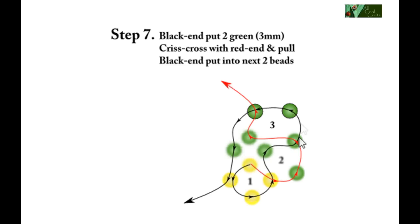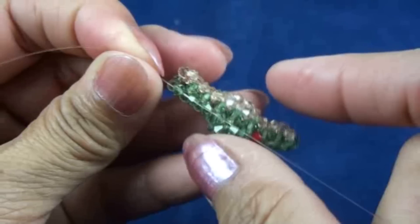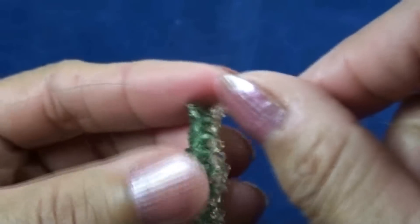Step seven, the third step of the second round: black end put two green, crisscross with red end. Black end put into next two beads — one green and one yellow. We get like this and black end put into next bead, so we should have three beads in the line.